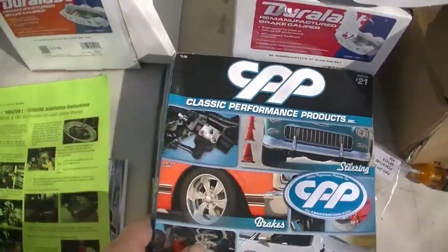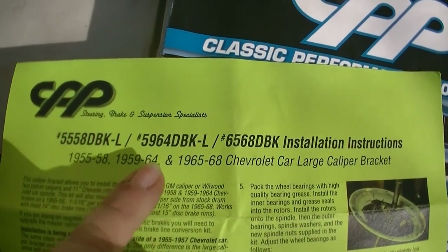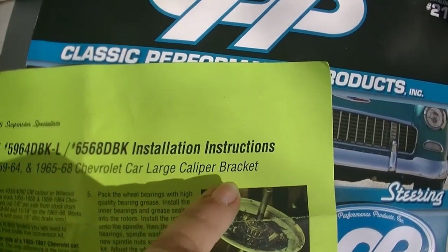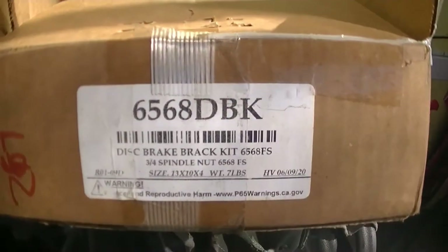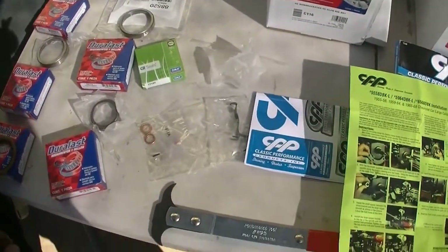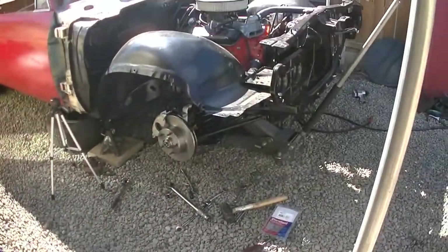CPP - check it out - for anybody who wants to do this upgrade: 1955 to 58, 1959 to 64, 1965 to 68, Chevrolet car, large caliper bracket. That's the part number - I got it off of eBay. These are all the leftover races that come with these bearings, but you don't need to put them on because the rotor already comes with them.